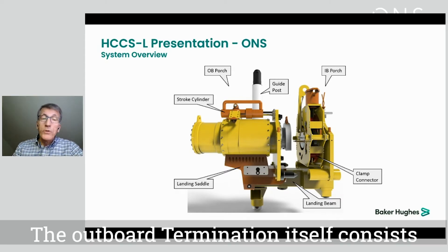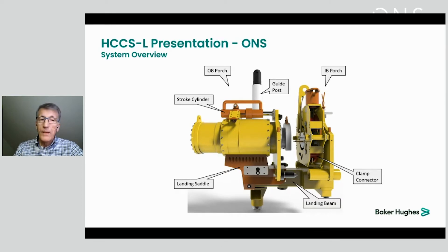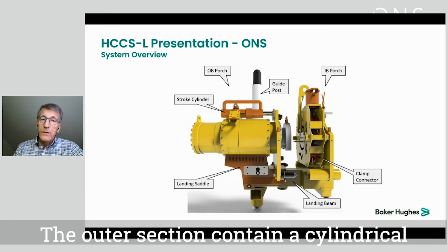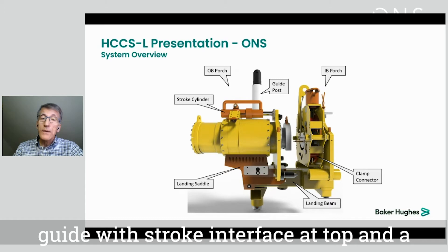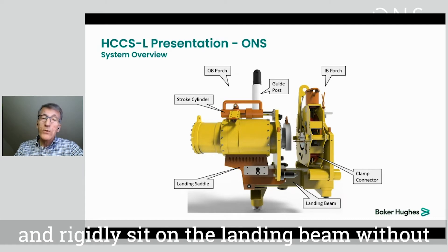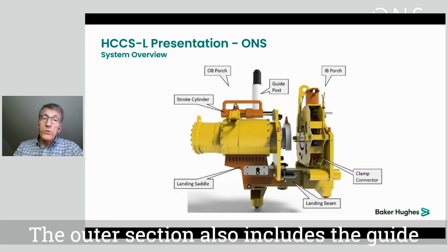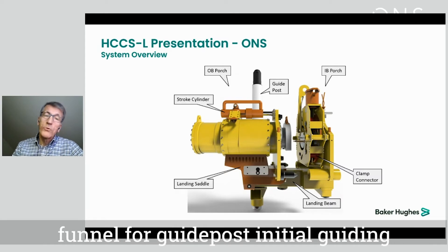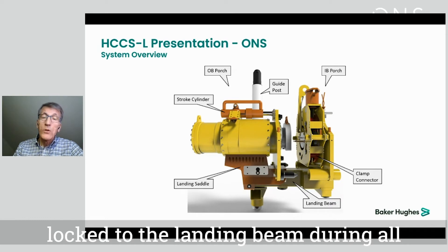The outboard termination itself consists of two axially displaceable sections. The outer section contains a cylindrical guide with a stroke interface at top and a landing saddle which is designed to align and rigidly sit on the landing beam without the need of any lock devices. The outer section also includes the guide funnel for guidepost initial guiding, and is stationary locked to the landing beam during all phases.